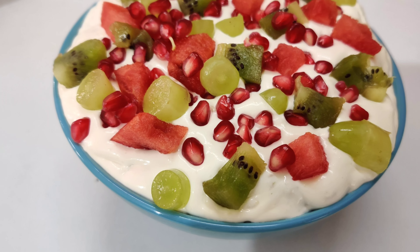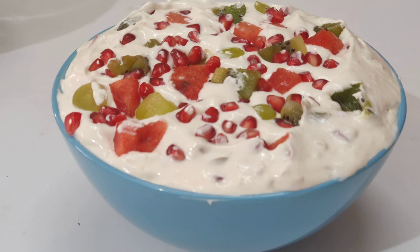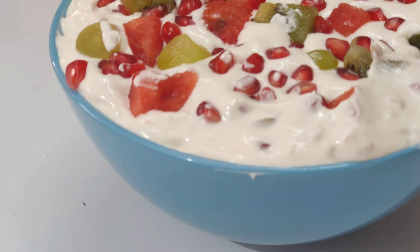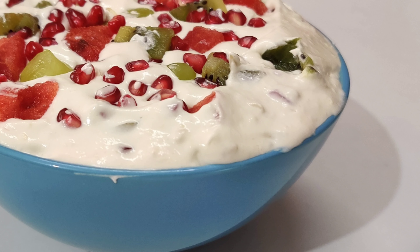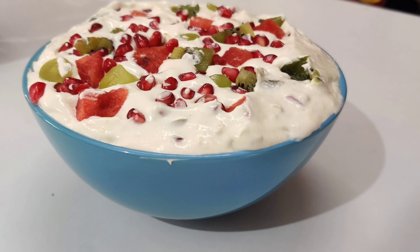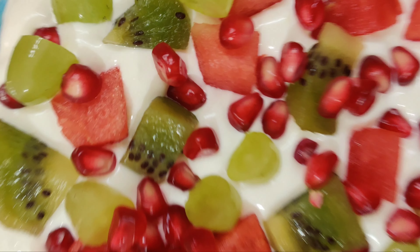Hello, Assalamualaikum, Namaskaram! Welcome back to Aisha's World. This recipe is called Nombinak. I am making a simple dessert dish, and I will show you how to do this in this video.